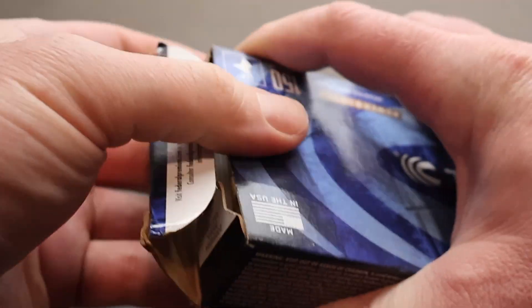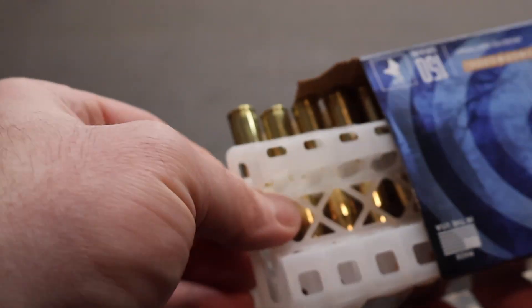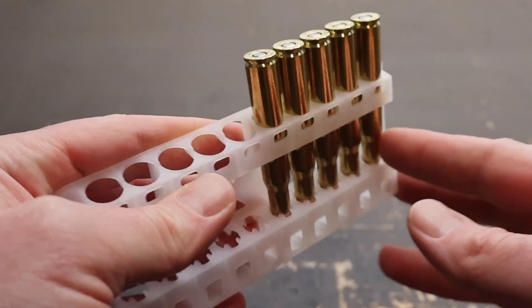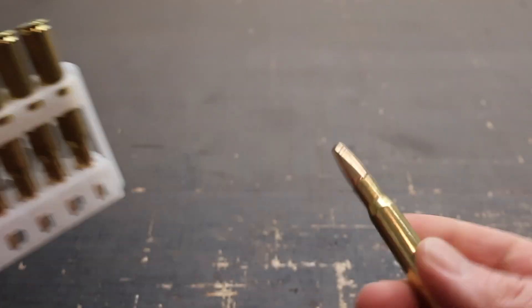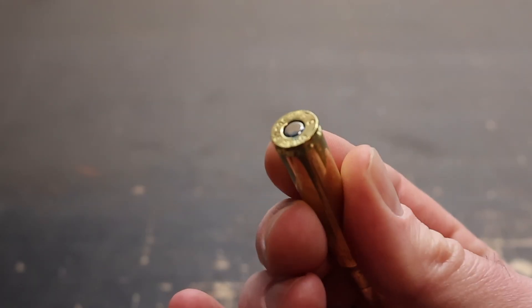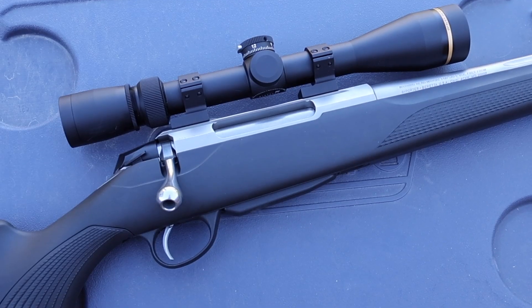Let's open it up and take a look. It comes in these plastic containers. I don't really like Federal's ammo holders like this, but whatever. Yanking one out — good looking, clean, simple stuff right here. It has the blue sealant on the primer as Federal does. Let's shoot it.